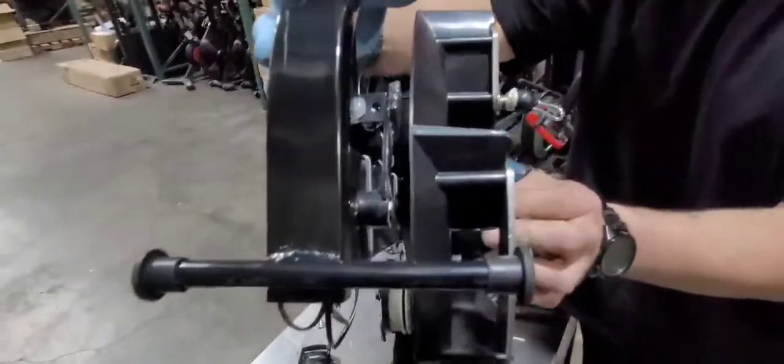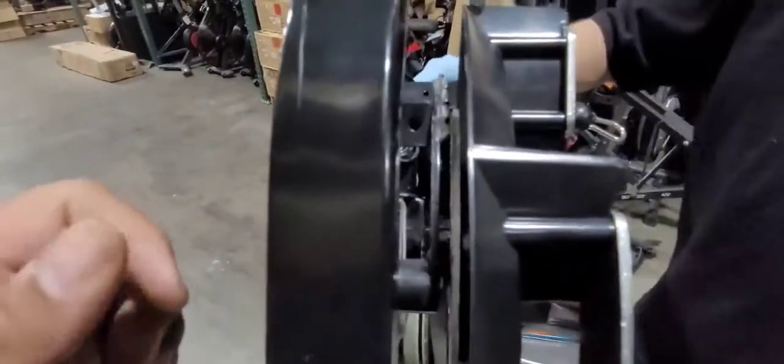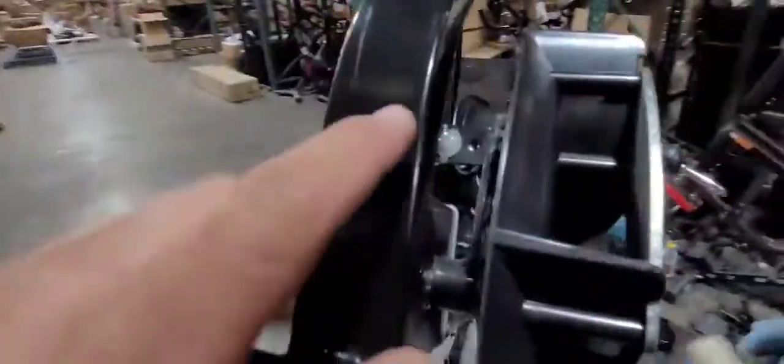Once the bracket is moved, put the flywheel fan back in place. Make sure you go up and down on the tension to confirm that the flywheel is not scraping anymore. You can see there's a gap and it's not hitting anymore.